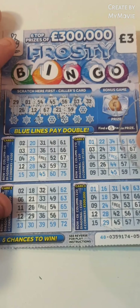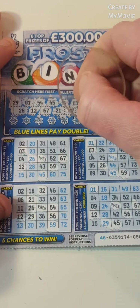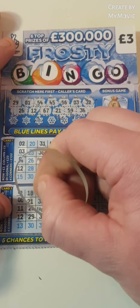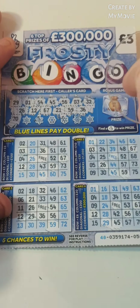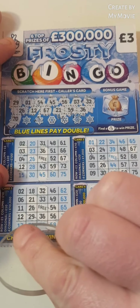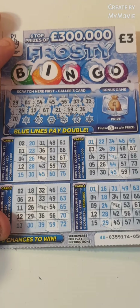So 59, 36, 70. So we have a winner on this card guys. We have a row. A row is for £5. So we have a £5 win so far.